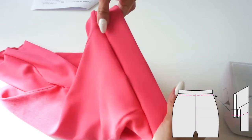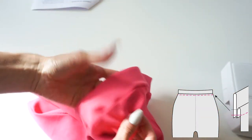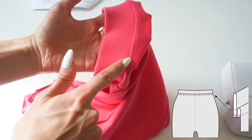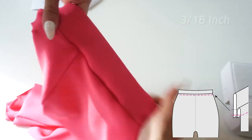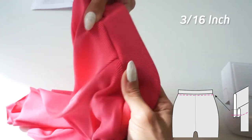Turn the waistband up and press the seam towards the shorts. Working from the right side, top stitch the waistband by sewing 5 millimeters next to the joining seam, catching the seam you made previously.